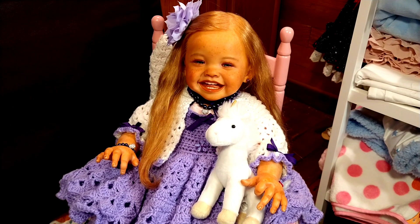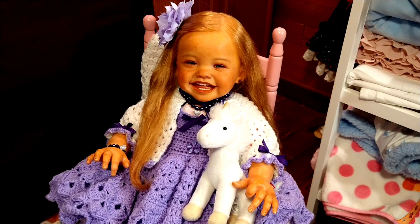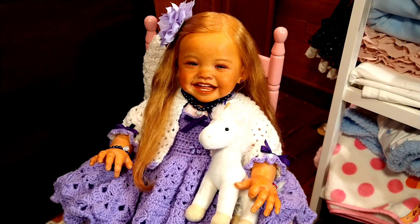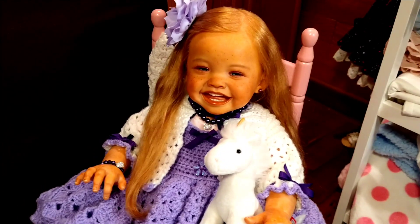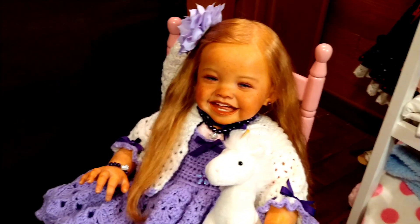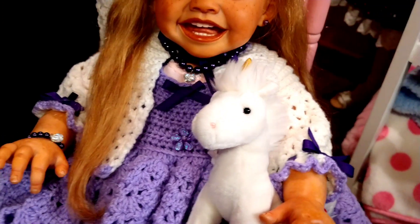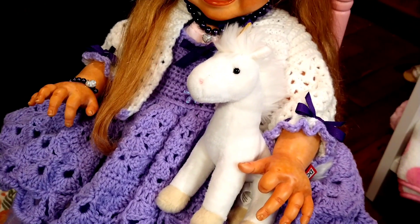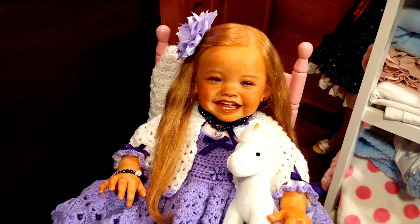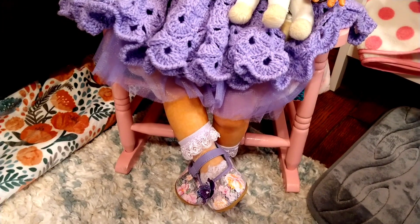Today I have my beautiful Maggie Mae with me and we are doing Theme Thursday, which is white, and the alternate theme is unicorns. I wanted to bring her on just for the introduction because I couldn't resist showing off her gorgeous outfit that her Auntie Ruth made for her. She fits right into the theme because she is wearing a beautiful white bolero jacket, a little shrug, and she has her favorite toy with her, which is this little unicorn.